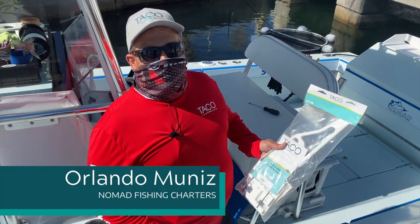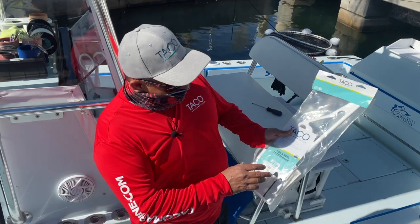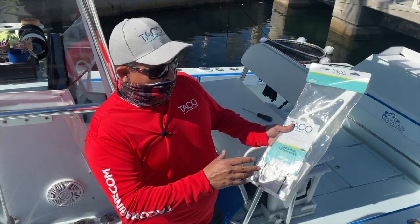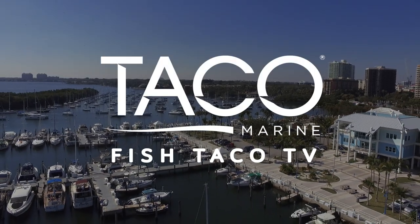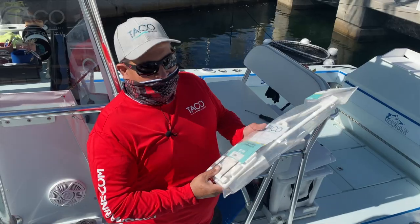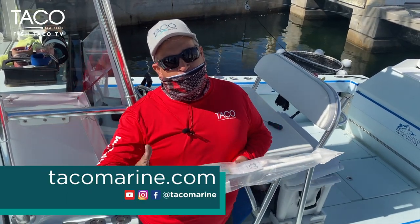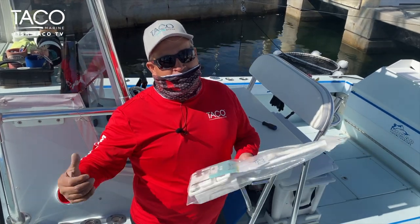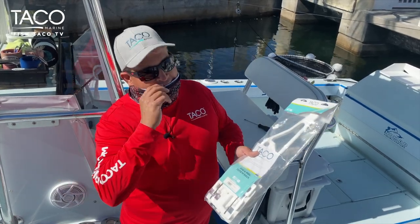Hey guys, Captain Orlando Muniz here with Nomad Fishing Charters and the Taco Marine Pro Team. Today we're going to be assembling and demonstrating this Taco Marine Rod and Reel Totem Rack. This is a great way to store your rods and transform from your vehicle to the boat in the morning without having to lug all your rods around and damage them. It's a good product to help keep them safe and make your job easier in the mornings.